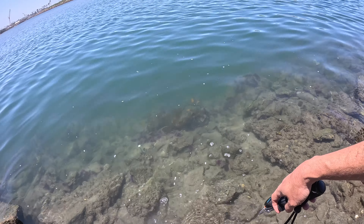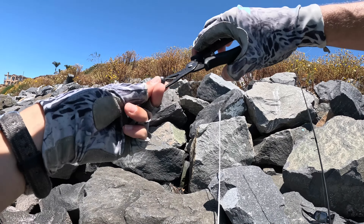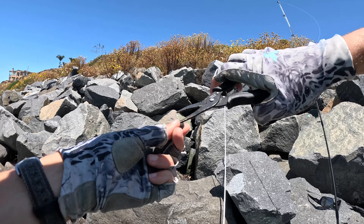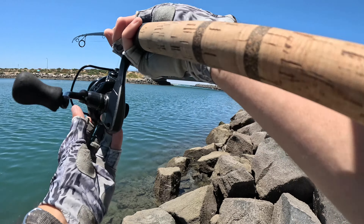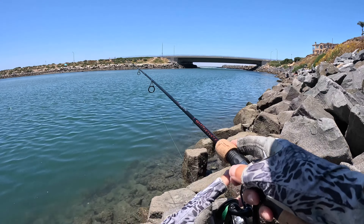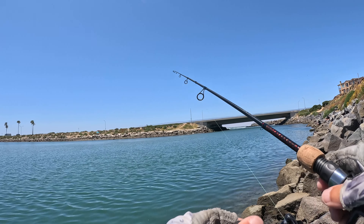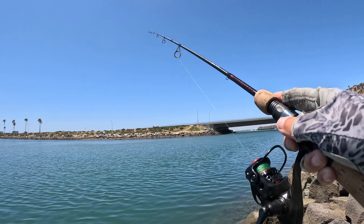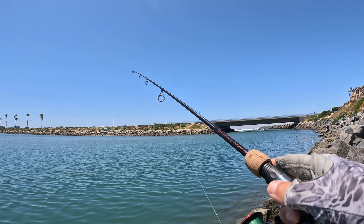Phew, that was awesome. Alright, same lure back on there. Just pinch the split shot on the braided line. Give it another whirl. This is kind of almost like a half clouser minnow, half marabou jig looking thing. It's not really a traditional clouser minnow. Get it on the bottom and just kind of jig it a little bit, twitch the rod.